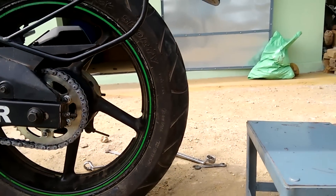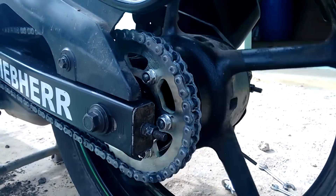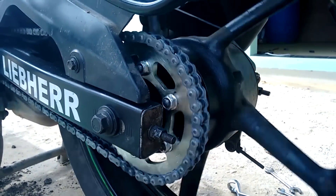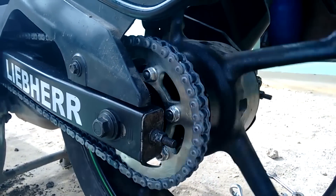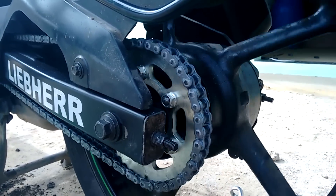The new parts do look shiny. Let the vehicle run with the lubricant that came with the chain for a few hundred kilometers, and then you could re-lubricate the chain. Get the tension right and you're good to go.